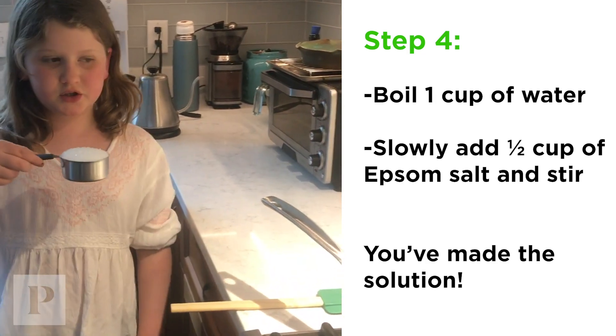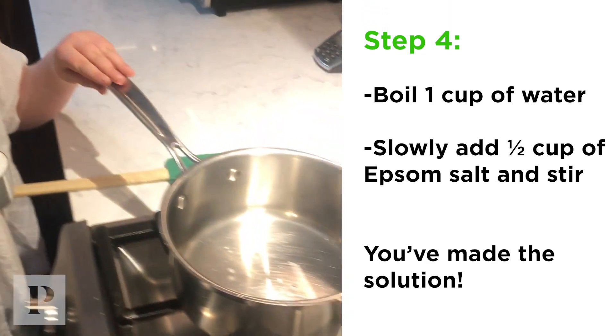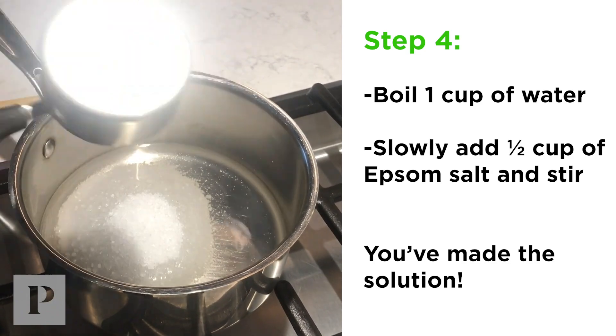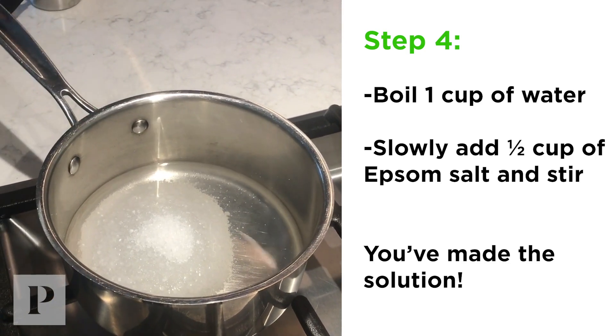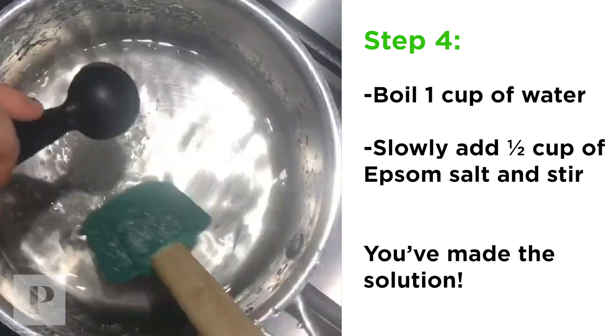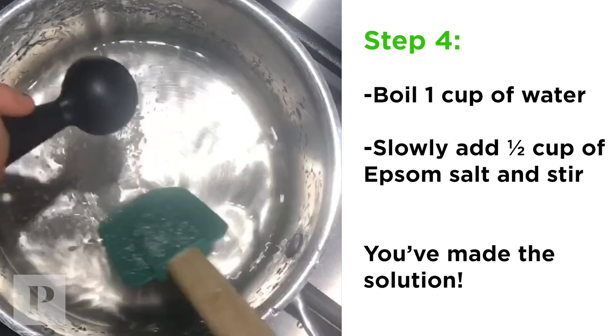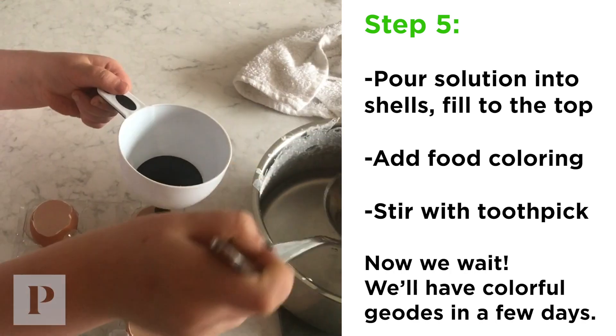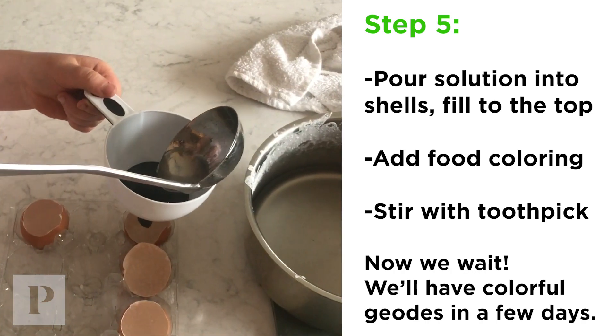You're going to take the epsom salt and you're going to put it into boiling water. This is making an epsom salt solution. You're going to mix it for up to three minutes. Now we're going to be adding the solution into our eggs — you don't want to overflow it, you just want it to go to the top.